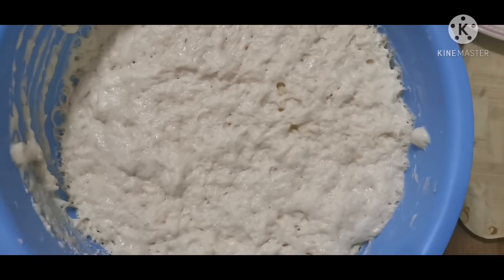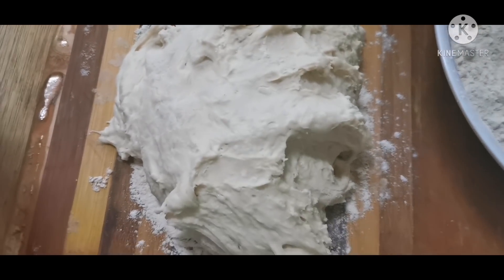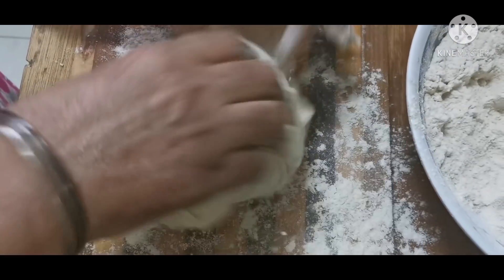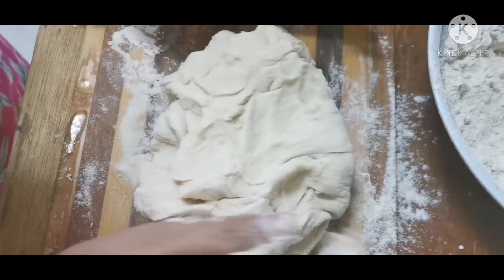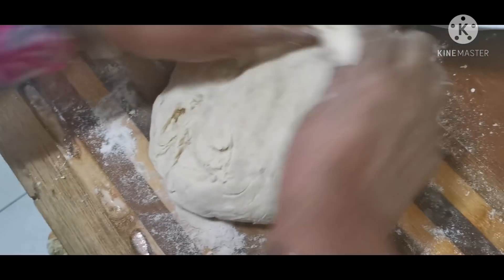The dough has risen nicely. Now we will remove it from the bowl and put it on a flat surface. You have to remove the air from the dough and release it by pressing it down.